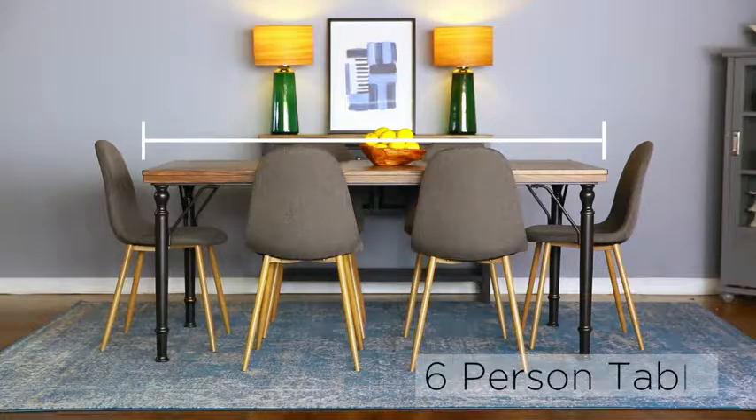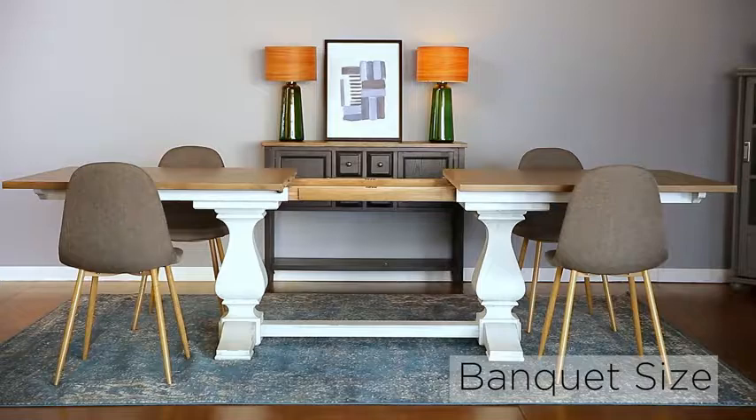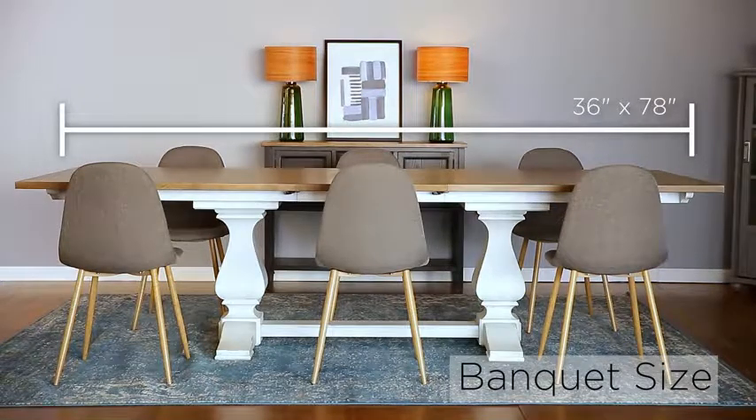For 6 people, factor 36 inches wide by 60 inches long. If you entertain a lot, consider 36 inches wide by 78 inches long.